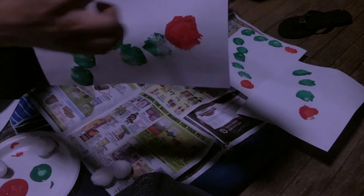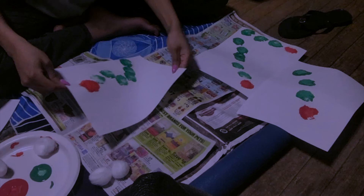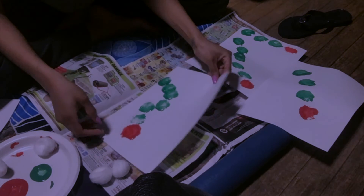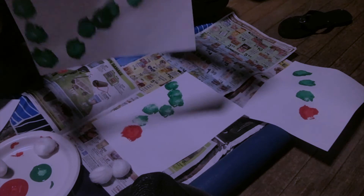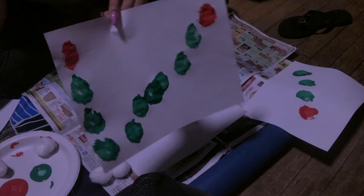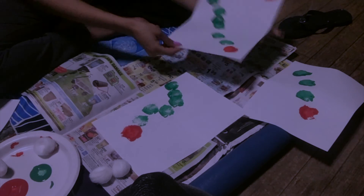And then we can put a mouth and antennas on. I'm going to take a picture when it dries of how the end product looks, and you can try your best to make it look like that. But don't stress if it doesn't come out the way you want — it can come out like my first one, just random green dots for the body and a random red dot for the head. It can be an abstract caterpillar — very pretty. Okay guys, send me pictures. Hope you guys are having fun. Bye!